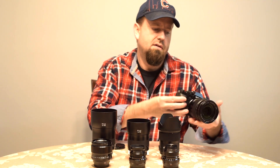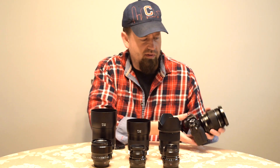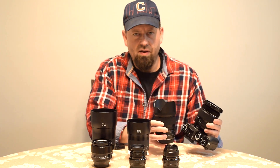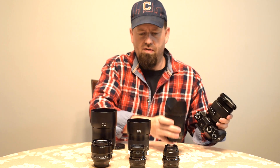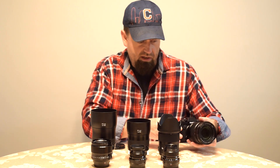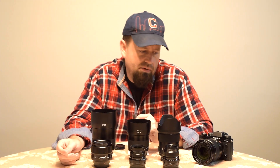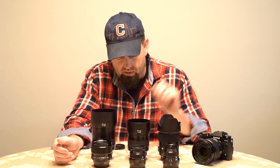I'll do another video on this, but this is the 16-55mm F2.8 — their pro-level zoom. Everybody says it's so big and so heavy, but it's about the size of a Sigma 35mm Art lens, and you have a range from 16 to 55mm — or in full frame terms, 24mm to 82mm. We'll do a video on that too.